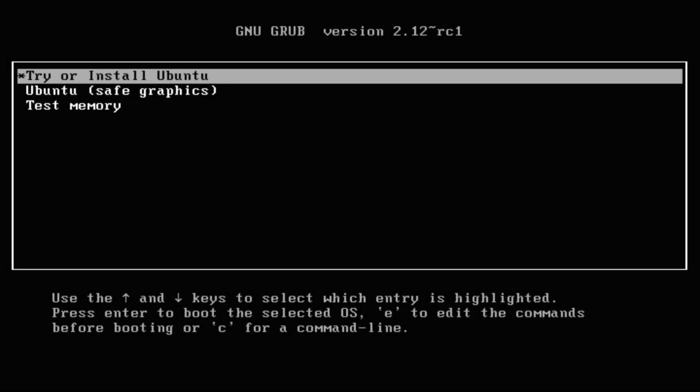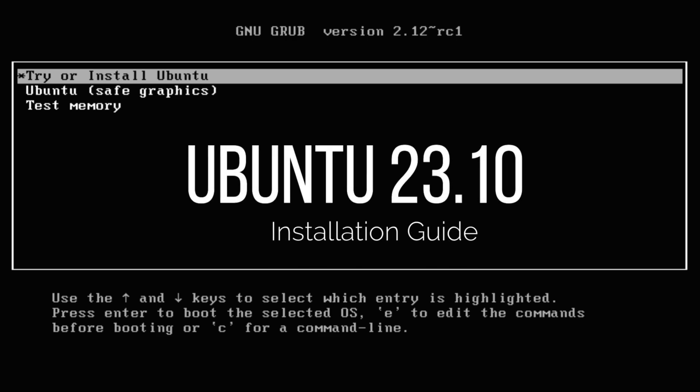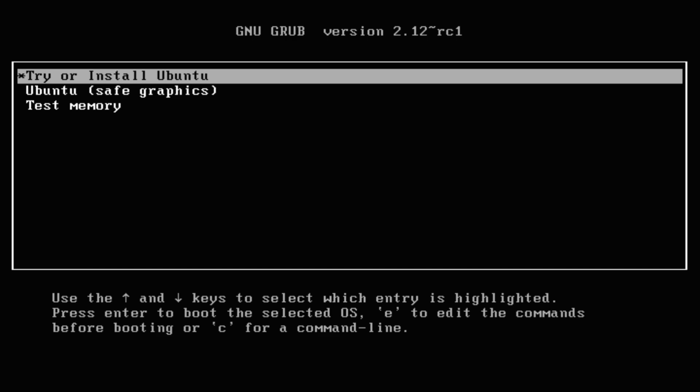Welcome, guys, to another sleek installation guide. In this tutorial, we will be guiding you how you can install Ubuntu 23 Mantic Minotaur with manual partitions on any of your system. If you are new at Tech Solutions, please don't forget to subscribe and hit the bell icon to see all the new videos right on your screens. Let's begin.